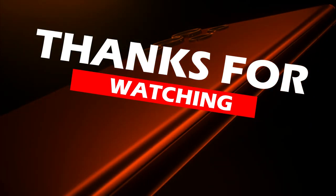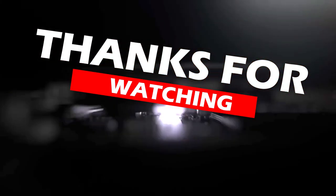Thanks for watching. If you liked this video, like it, and if you liked my content, subscribe to my channel. Goodbye, see you in the next video.